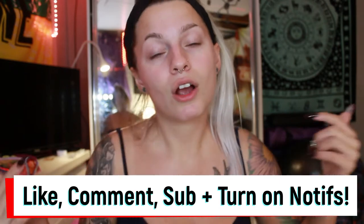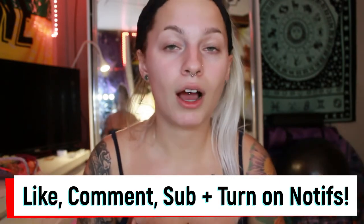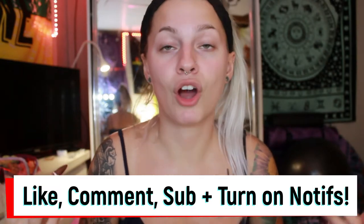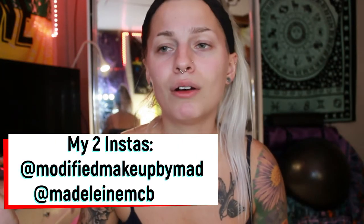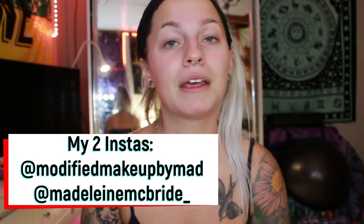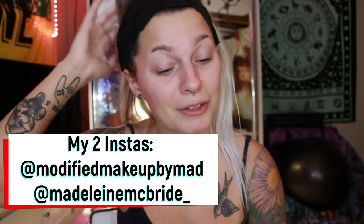Before we get into it, make sure to like this video if you end up enjoying it, comment down below whatever you want, make sure to subscribe for more content, and hit that bell to know when I post — it's every Thursday.